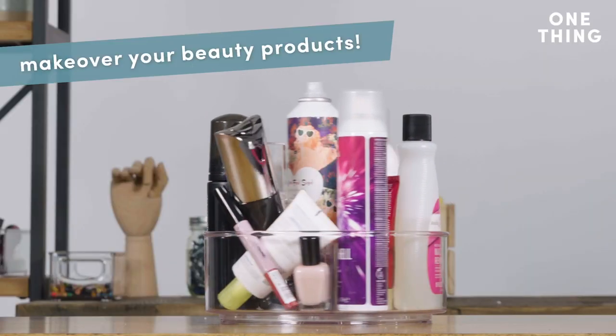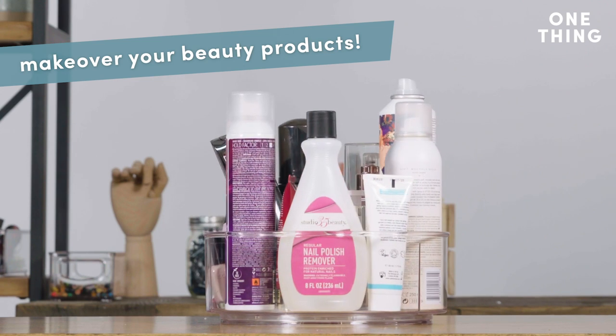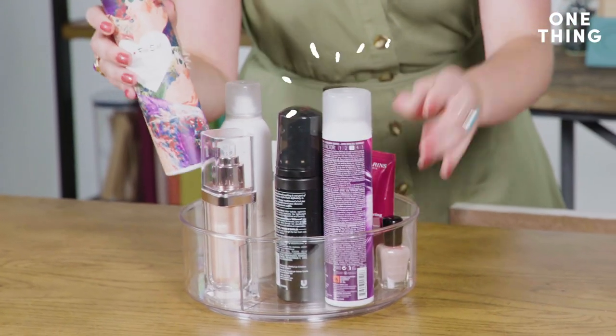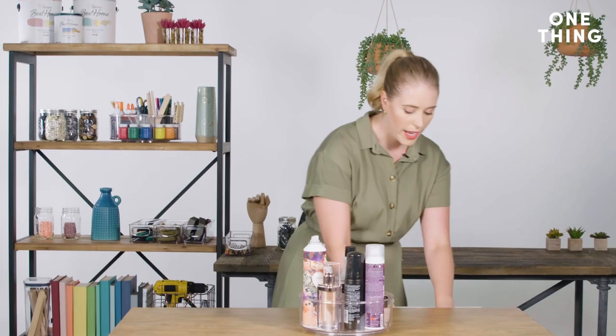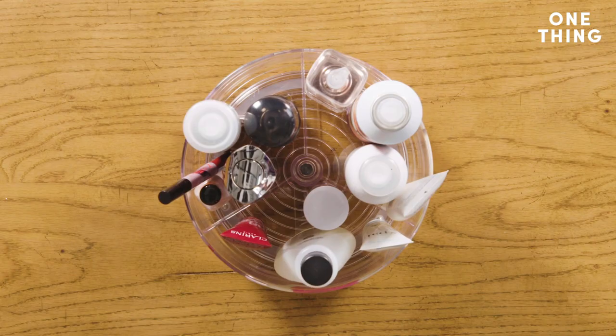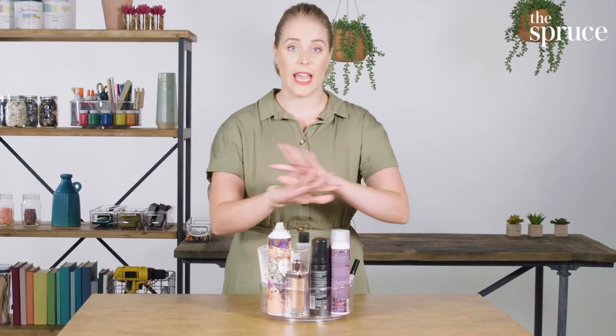The first thing we have here is for all of your beauty supplies. You can stock your Lazy Susan with your dry shampoos, your hairspray, your SPF — everything you need — so that it's all in one place and you can see everything.